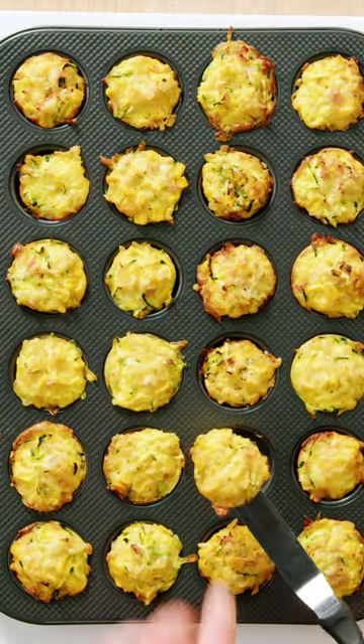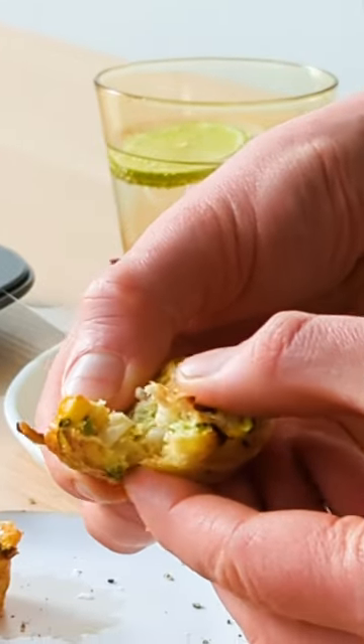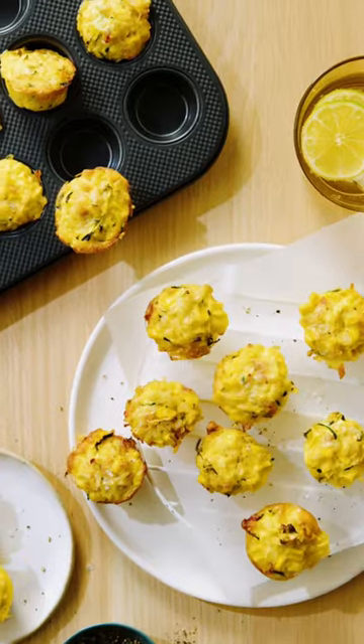Let them sit in the muffin tray for about two minutes before removing. They're cheesy, easy and delicious and they make the perfect afternoon tea snack or lunchbox filler.